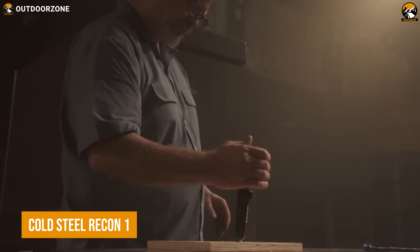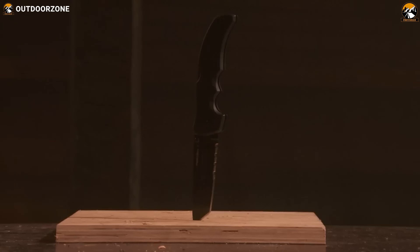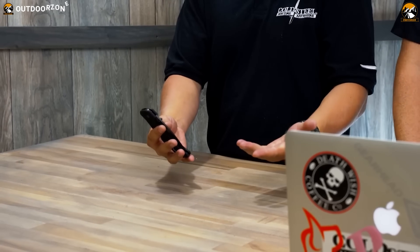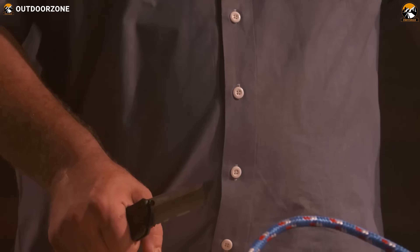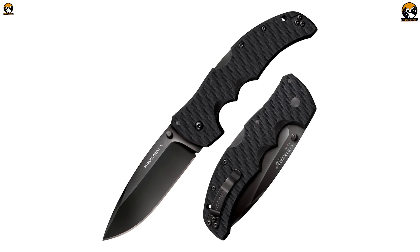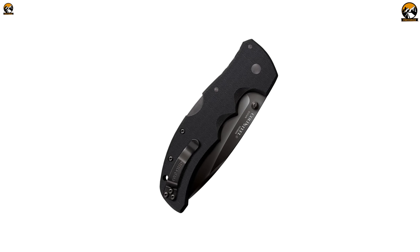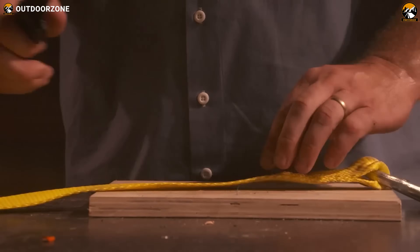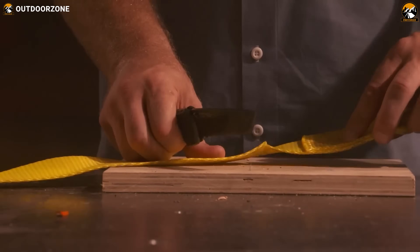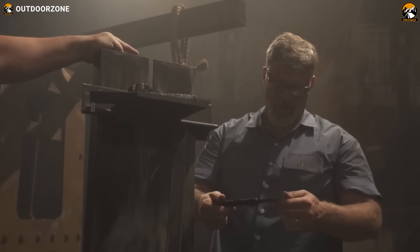The Cold Steel Recon 1 is the perfect all-purpose folding knife for any situation, from work to war. This tactical folding knife features an oversized design with a black DLC-coated S35VN spear point blade and dual thumb stud openers for easy opening. Its textured black G10 handle scales provide a secure grip, while its tri-ad lock mechanism ensures your blade won't fail when you need it most. This oversized design makes it fit nicely even in the largest gloved hands, and with its tip-up pocket clip, you can be sure to have it close and ready on your next mission.